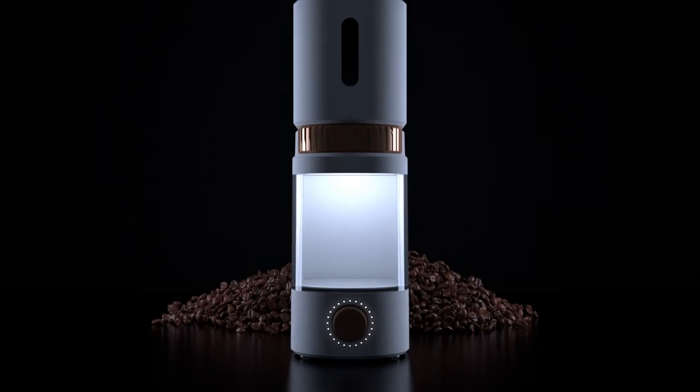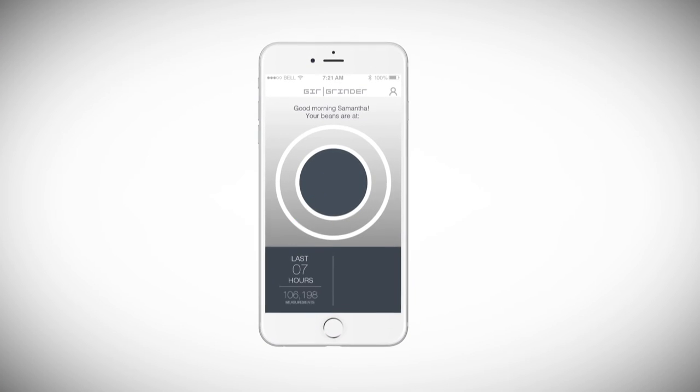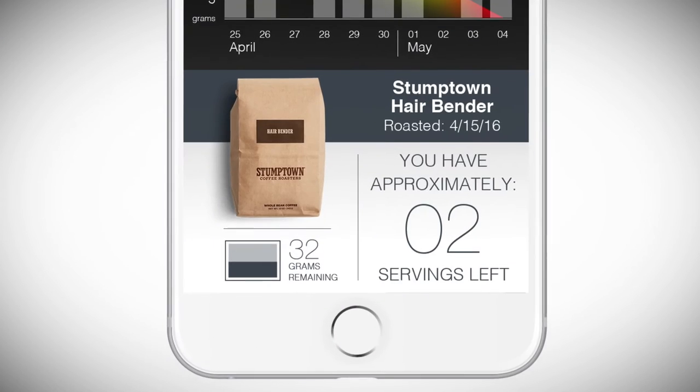But here's where it gets really cool — this grinder has a brain. We've added sensors that will detect when the beans have gone bad. This enables the grinder to reorder beans directly from roasters, so that you always have a fresh supply.